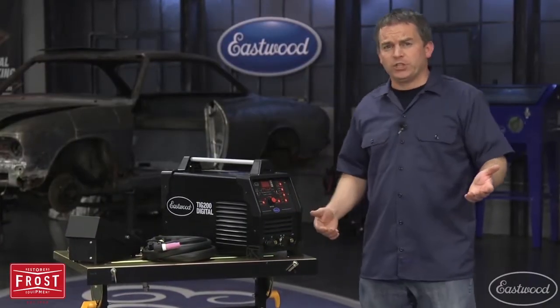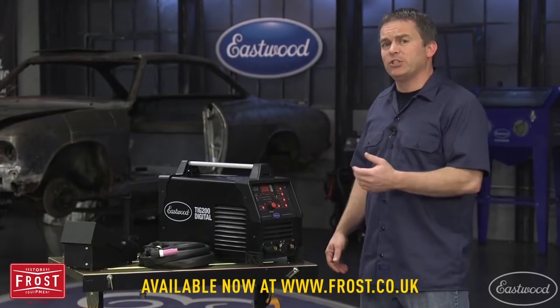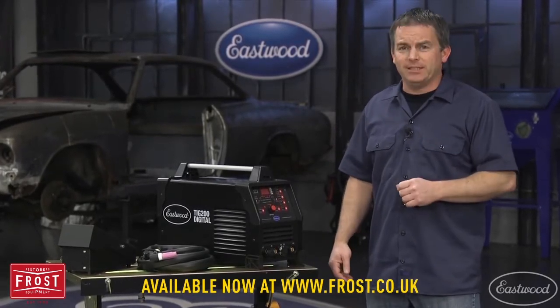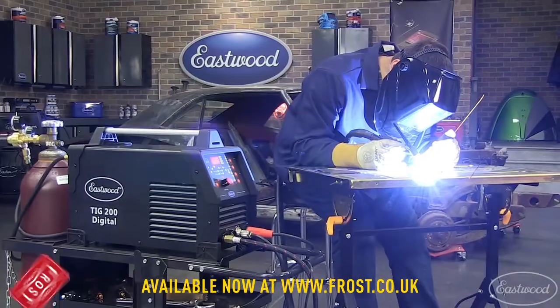All the features of a professional machine, but at a fraction of the price, is the best way to describe this digital 200 amp AC-DC TIG welder from Eastwood. Let's see it in action and show you what it can do.